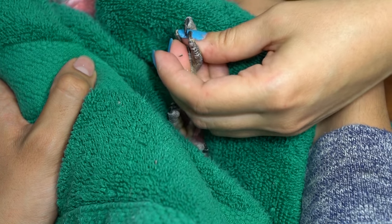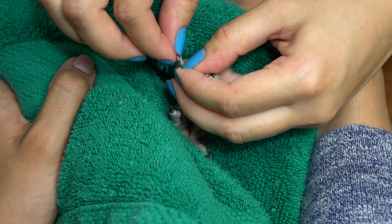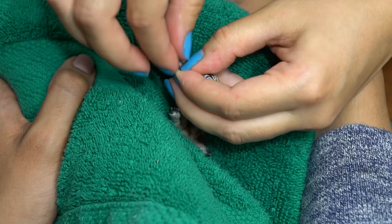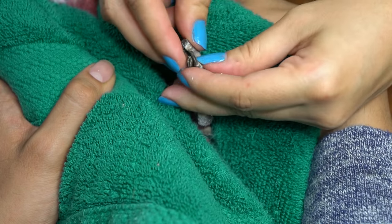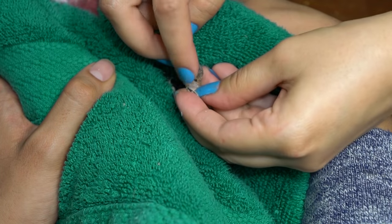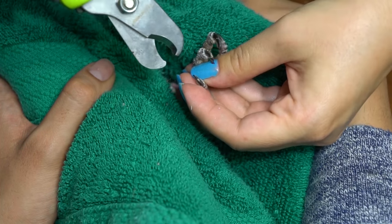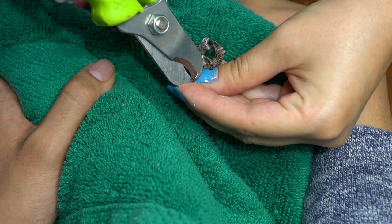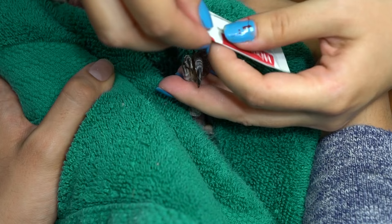It's difficult to cut the nails that are black because you can't see the quick, which is the blood vessel that runs through the nail. With black nails, you need to try to remove the sharp pointy part of the nail. I did these toes and there was no bleeding, so I went on to the last one. And then a few seconds later, the bleeding did start on one toe. This is why you want to have quick stop — once I put that on the toe, it stopped bleeding.